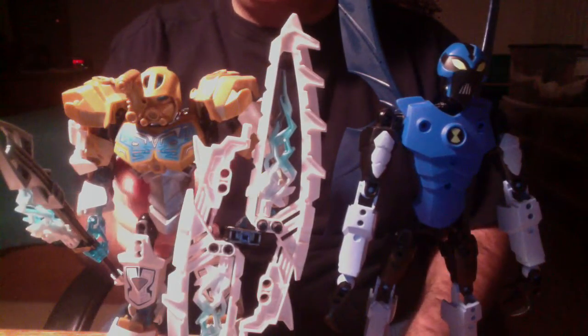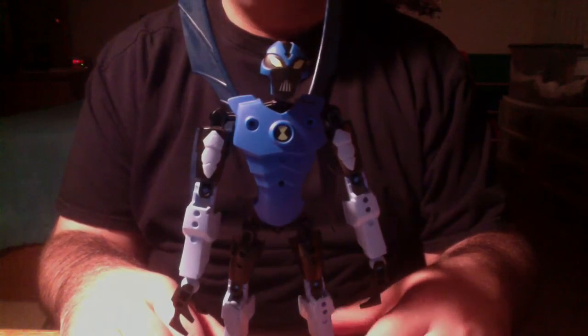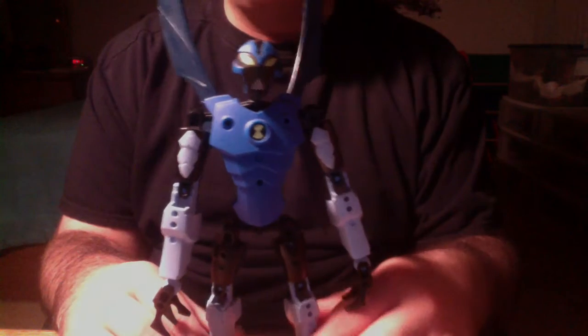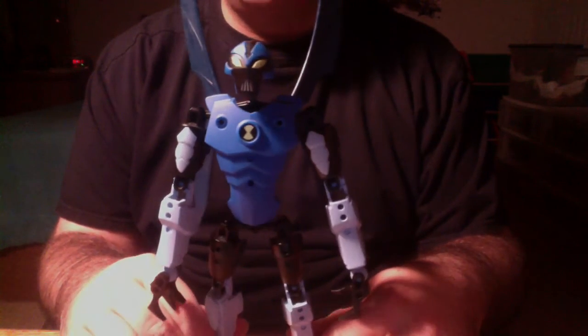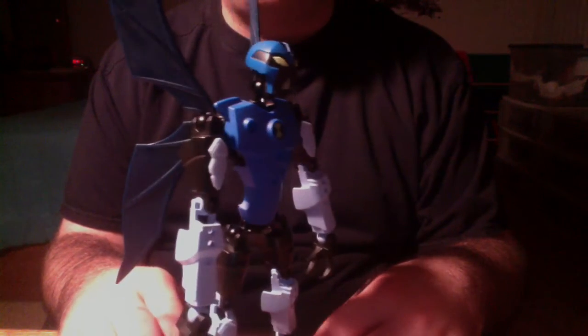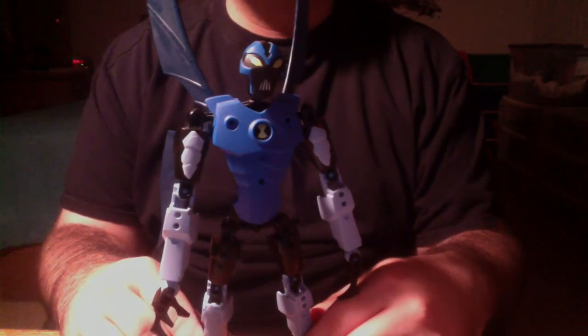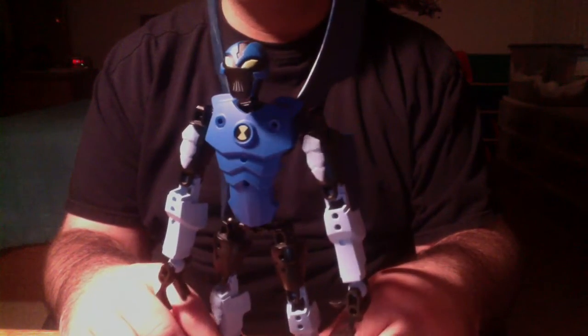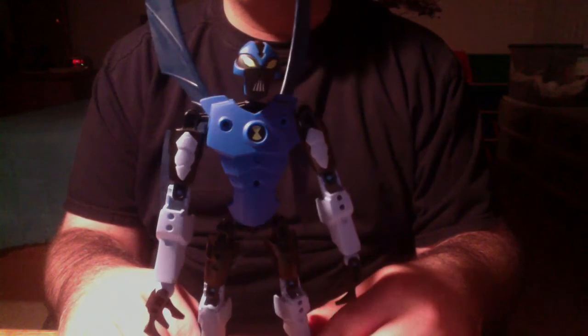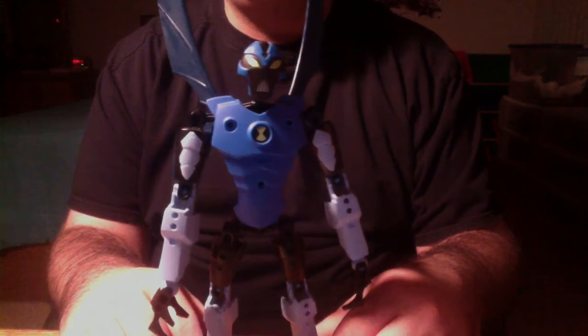Even though by today's standards these sets are a lot more complicated, the Ben 10 figures that came out in 2009 were definitely worth the $10 they cost. You can actually find them for still reasonable prices online. It's just kind of a bummer that LEGO never continued this line and instead decided to go with Hero Factory. Ben 10 as a series continued on and only ended in about 2014, so they would have had plenty of years' worth of models and characters they could have done. But the past is the past — unfortunately, we can't change it.